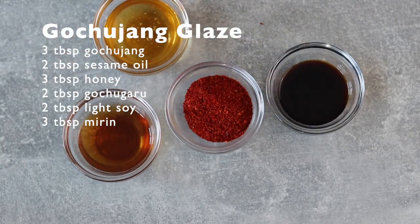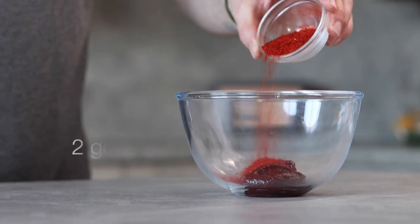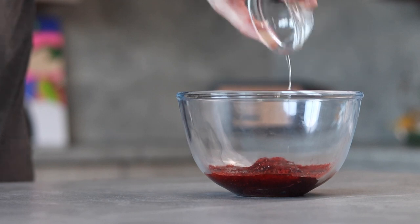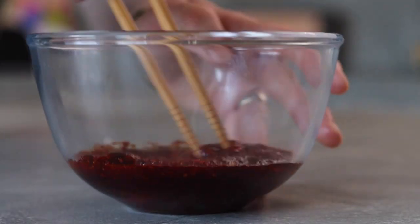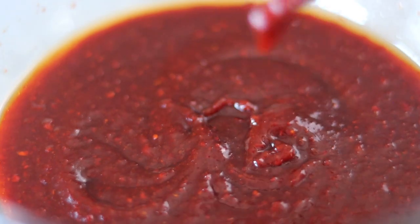Next, we're going to make a gochujang glaze. In a mixing bowl add three tablespoons of gochujang, two tablespoons of gochugaru, two tablespoons of light soy, three tablespoons of mirin, two tablespoons of sesame oil, and two tablespoons of clear honey. Give this a really good mix and the glaze is ready. Set it to one side — we'll use it to glaze the fried chicken at the very end.